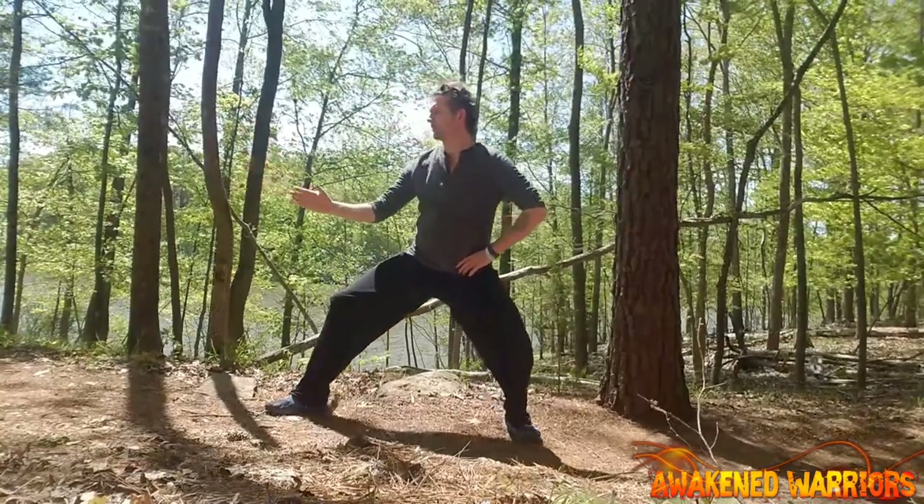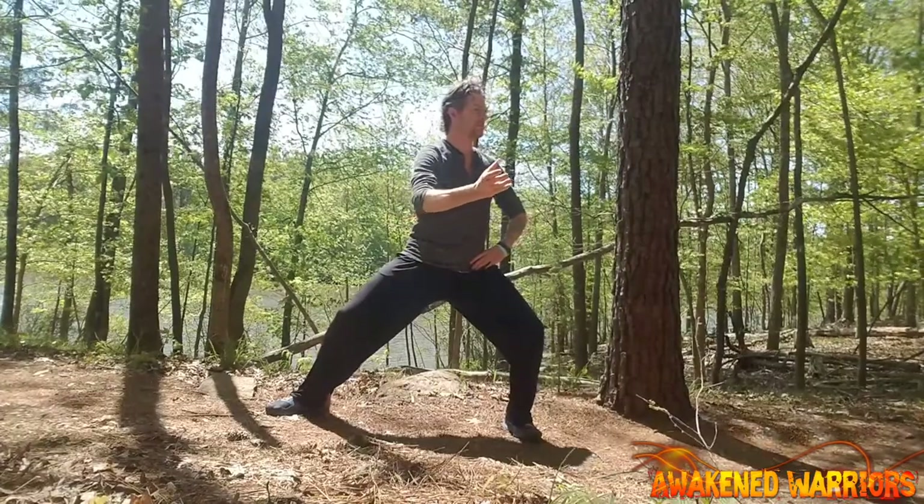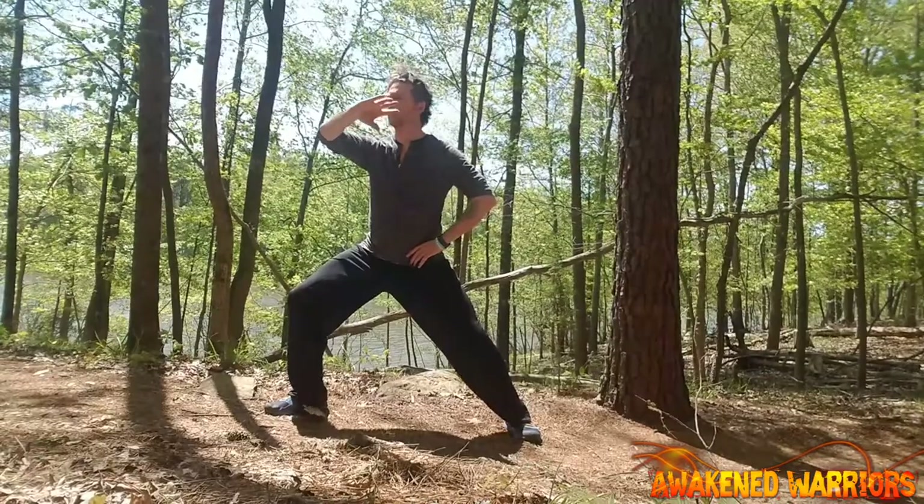Begin the movement by shifting the weight into your left leg. As your pelvis rotates, your arm comes up. Then shift back as your arm swipes across.